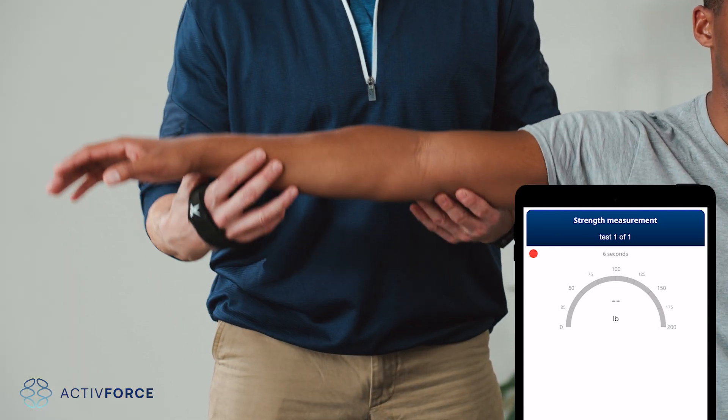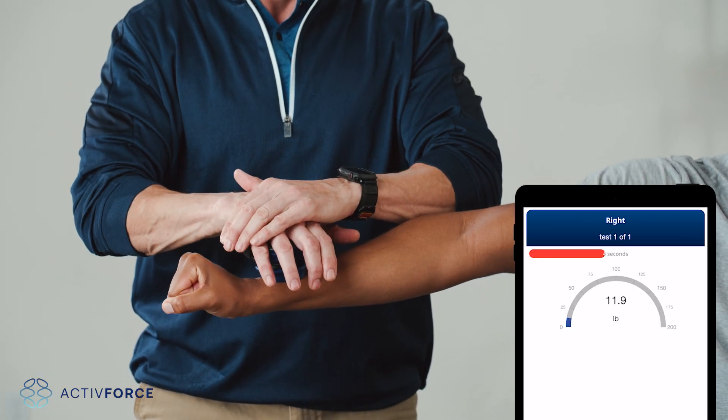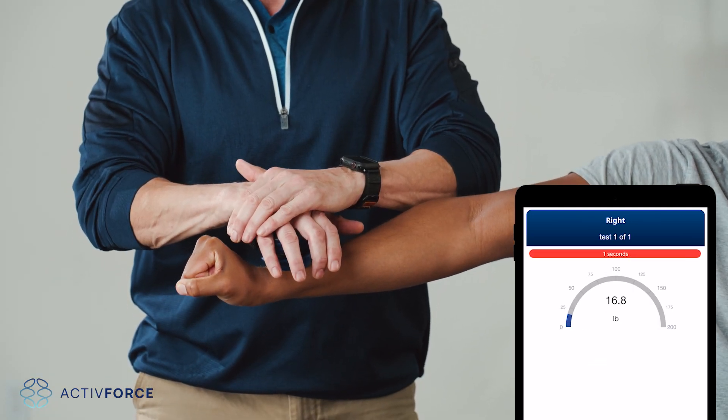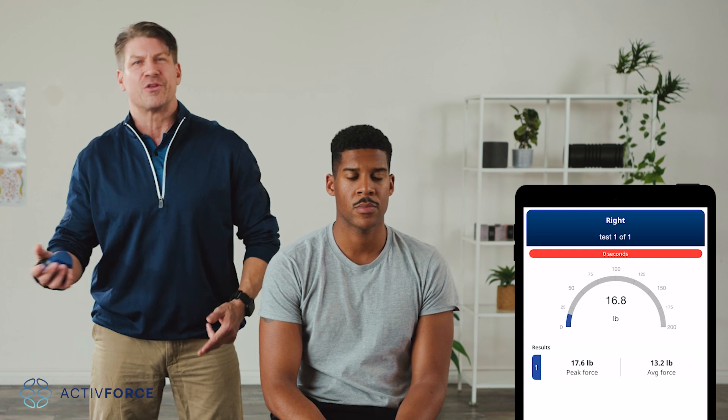Next, the test screen. Once you're on the test screen, put your patient in position and press Start. Then let the device calibrate in the test position. Now tell your patient to push as hard as they can against the device and record a strength measurement. You'll then have the option to move to the next side or redo the test. If you're happy with the test, you can read the results on the ActiveForce dashboard or go for another round.